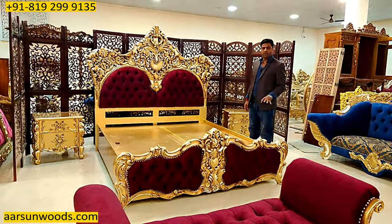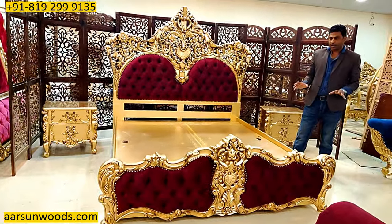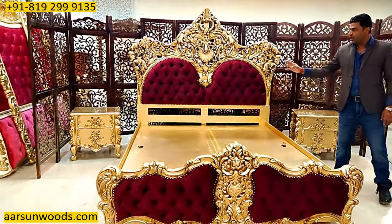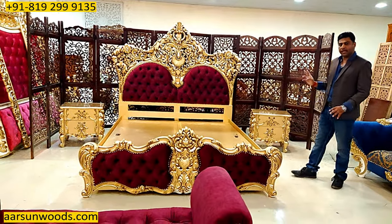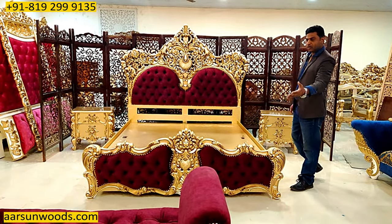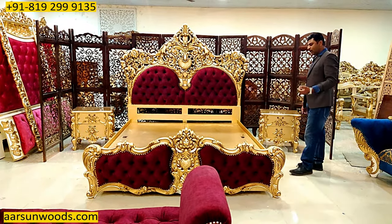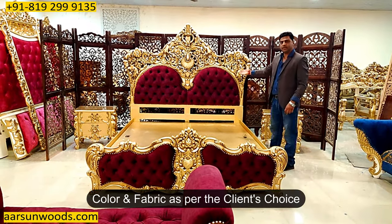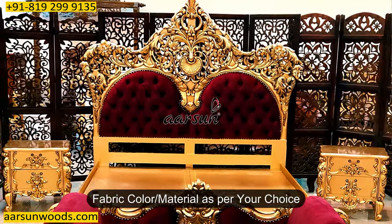When you are designing your room with interior sizes, you can check this dimension and place the unit accordingly. If you want smaller night stands or a single night stand, that can also be done as per requirement. Whether a bed bench is required or not is again your choice — we can add it or remove it. The color of fabric is again the client's choice.